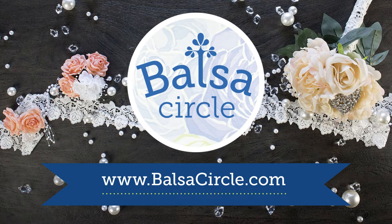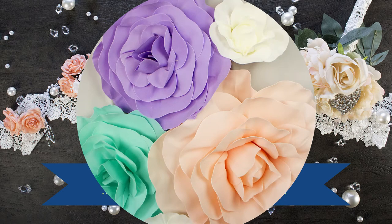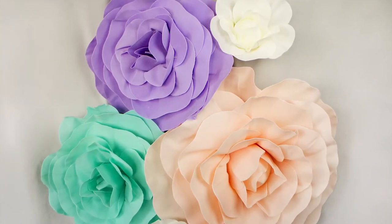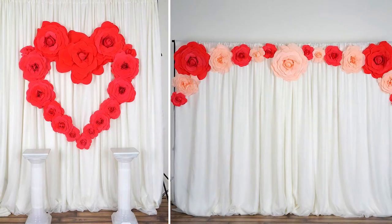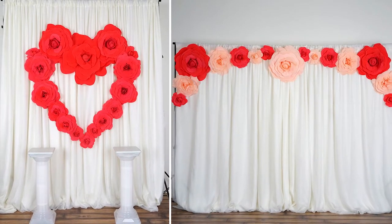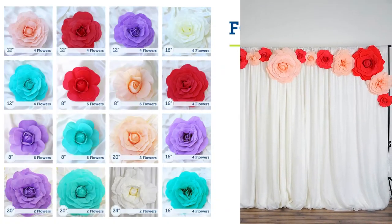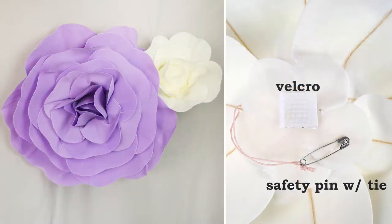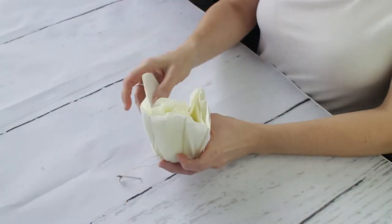Welcome to BalsaCircle.com, your one-stop shop for all of your event decor. Today we're going to show you how to put together these foam flowers. They're absolutely gorgeous. They come in several sizes and colors. As you can see, there's a gorgeous variation of colors here, pastels, really vibrant colors. Here's the front and back of the finished product and also the backing so you can see how it looks.